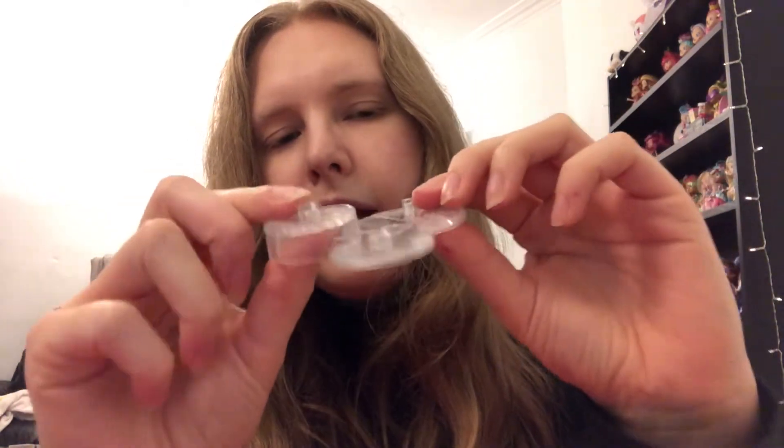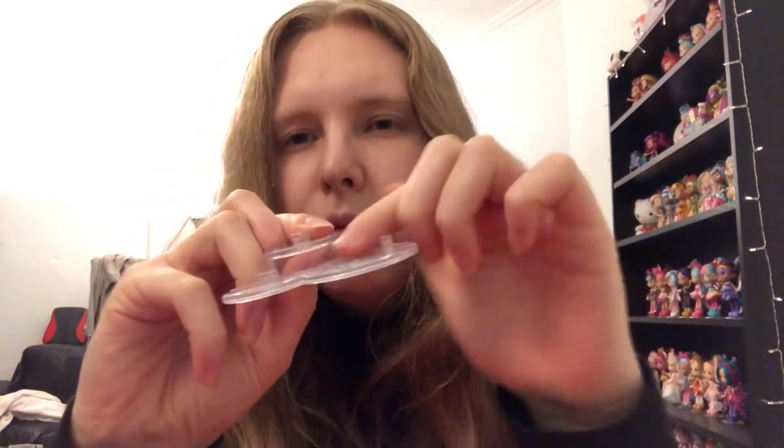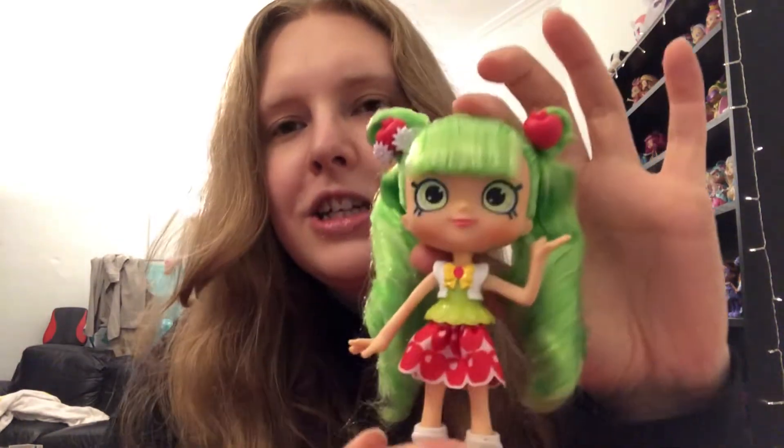Then we have her little stand. I'm not a massive fan of these stands — I prefer just the normal disc ones — but we do have this one, and you can pop both the Shopkins on it as well.